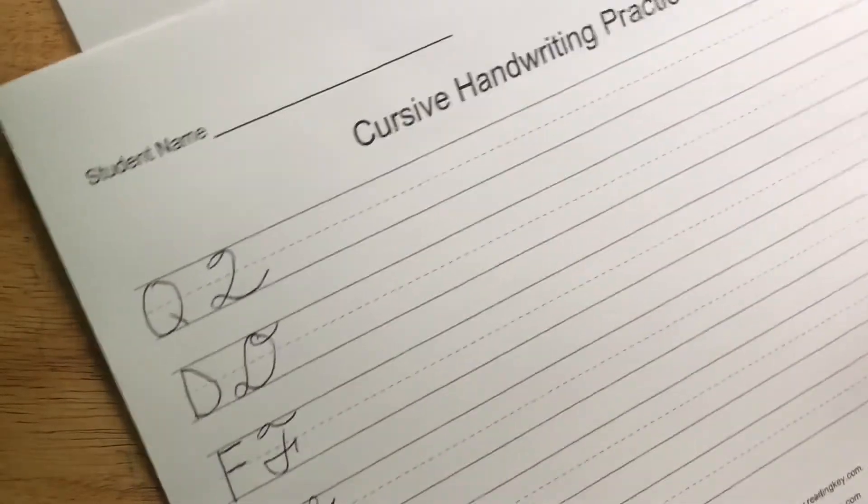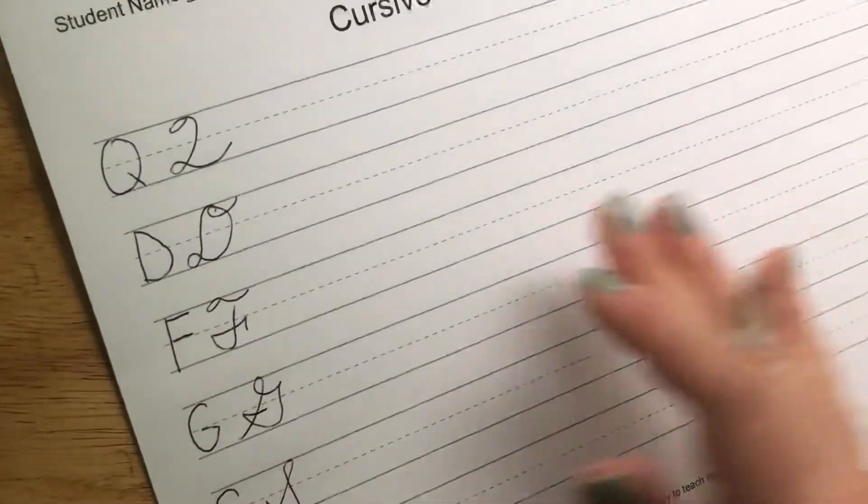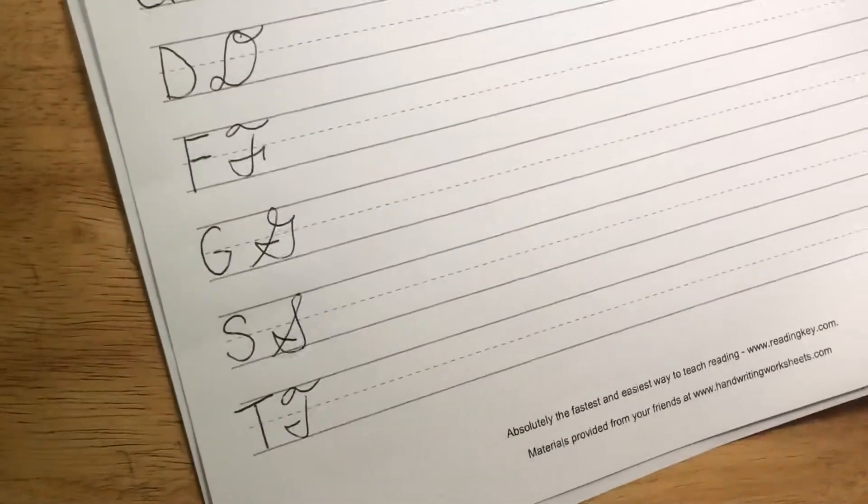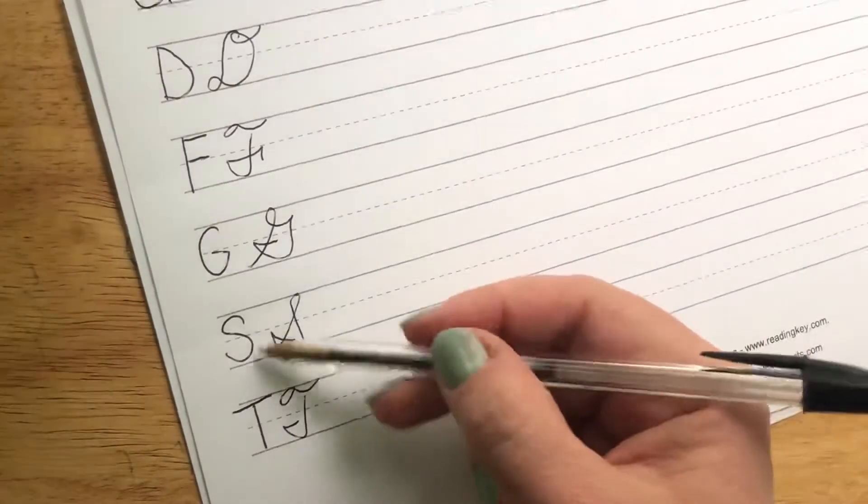Hi boys and girls, it's Mrs. Engelbrecht and this is our last cursive video. We are finishing up our cursive capitals. This is Q, D, F, G, S, and T.